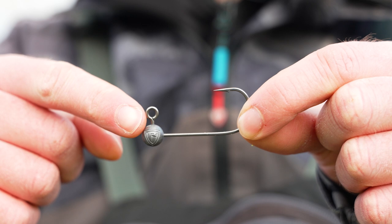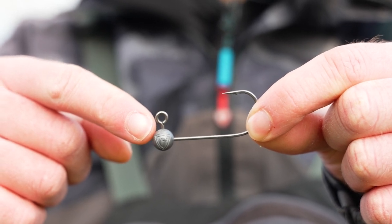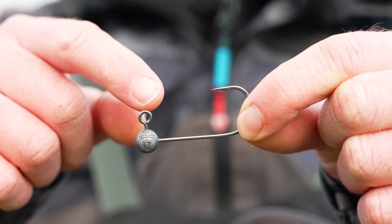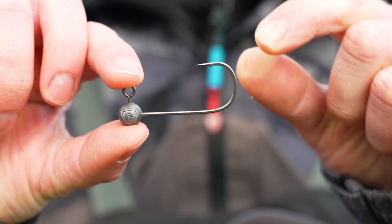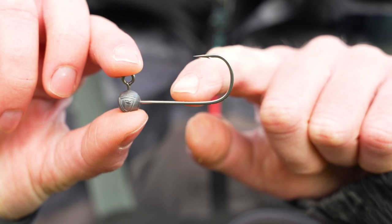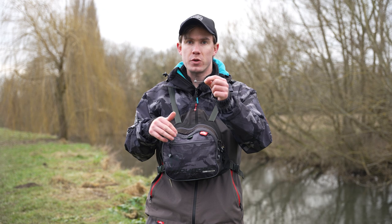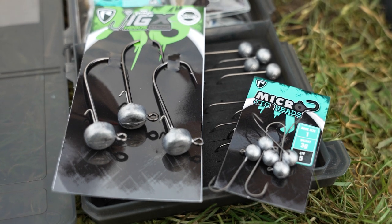A jighead is a hook with a weight fixed to the front of the shank, and the eye comes out the top of the weight — this is where you attach your snap. Most jigheads have a fairly long shank, which allows you to rig the soft bait on nice and straight. There are tons of different sizes of hooks, weights, and shapes that you can buy depending on the type of soft bait and the situation you're fishing in.